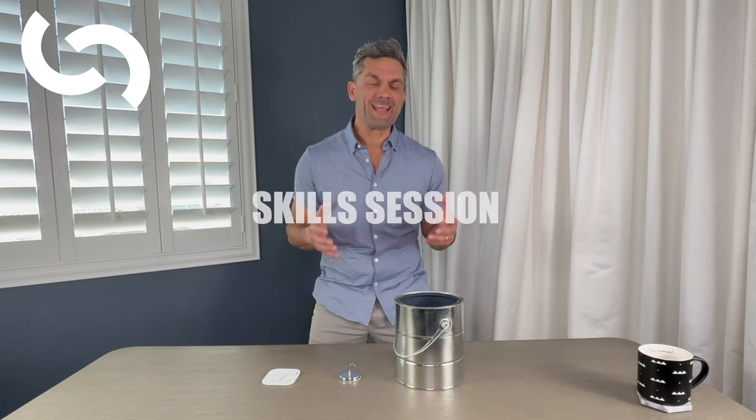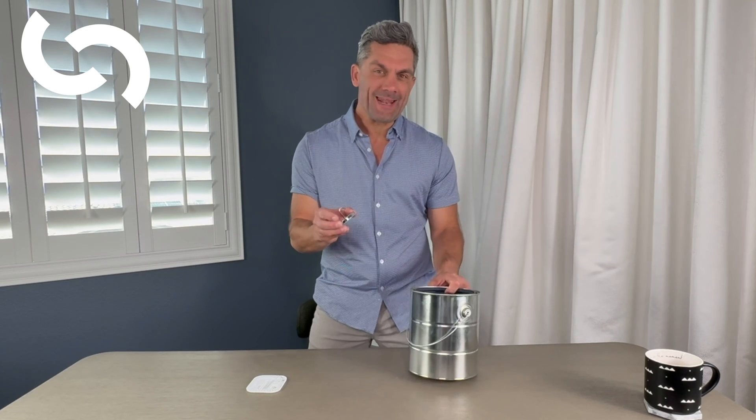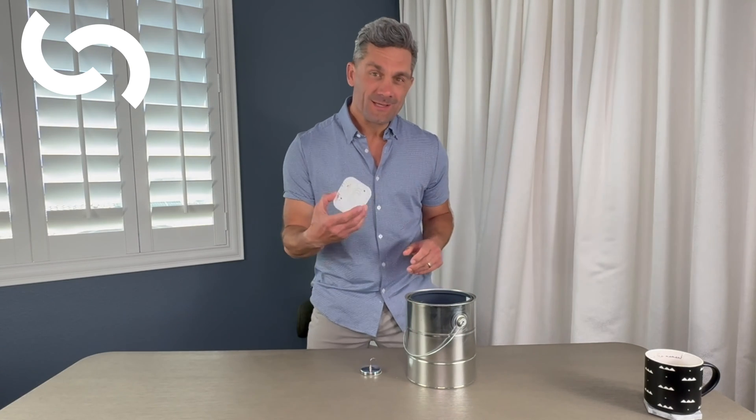We're going to do a skills session today at Citizen Surgeon. I'm going to show you how you can practice tying at home with the help of an empty paint can, a magnetic hook, and of course some suture.